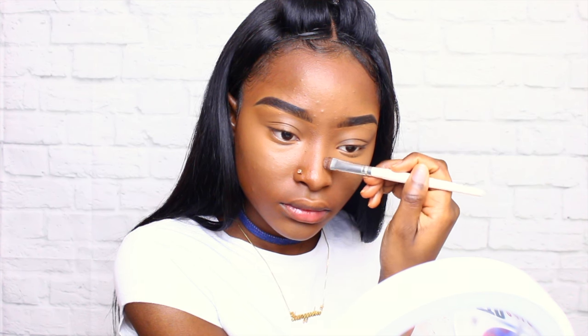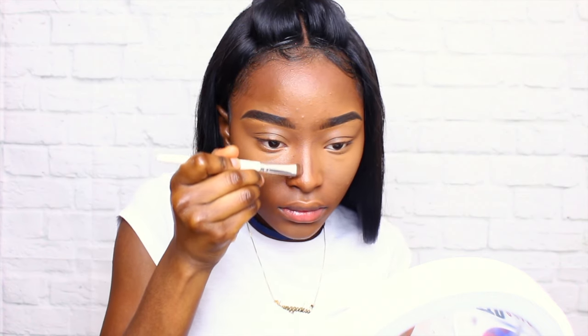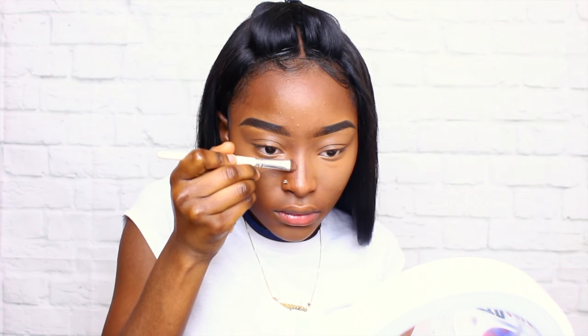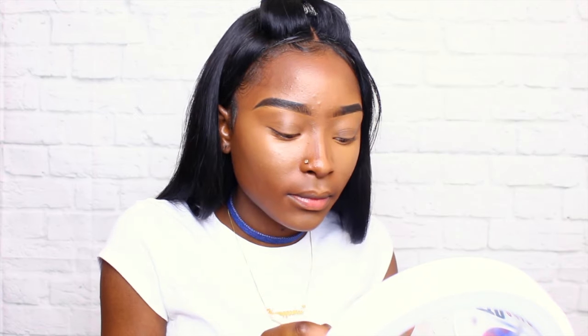Now I'm basically using the same powders to also cut that nose. You can actually skip this step if you want to, but I'm just extra — why not. I'm just going to blend that out with an elf brush.